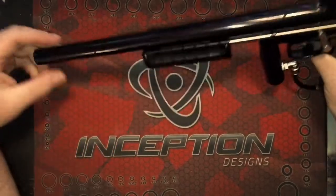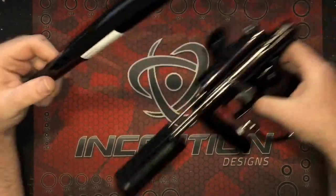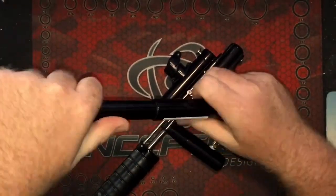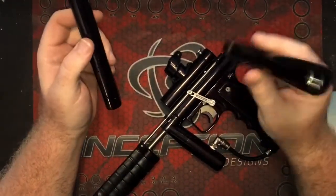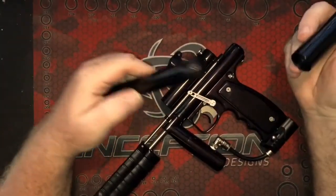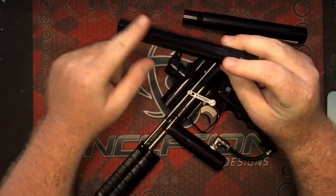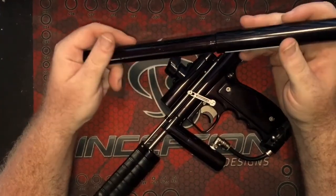First and foremost, you have the barrel here. Let's take this off and check it out. This is actually a two-piece Freakbore barrel. It comes apart — it's got a lot of threads on it — so you can slide a Freak insert in the back there and shoot people, which is pretty awesome. It also has a nice porting pattern on the front. I don't know how loud or how quiet it is yet — I haven't had a chance to shoot it, but we'll definitely do some shooting videos, possibly tomorrow if the weather's nice.